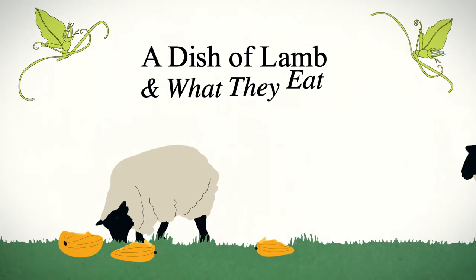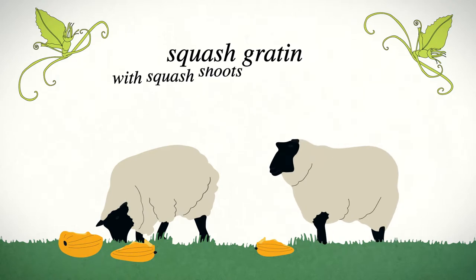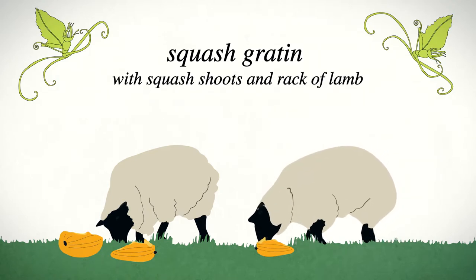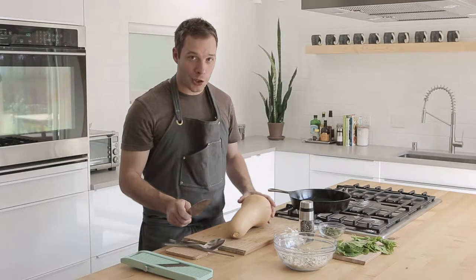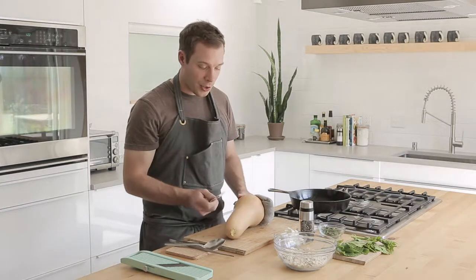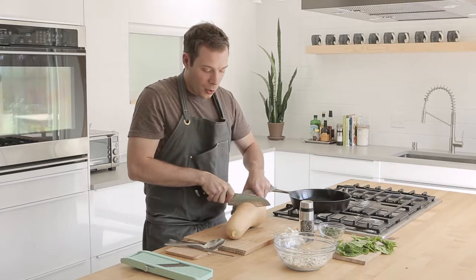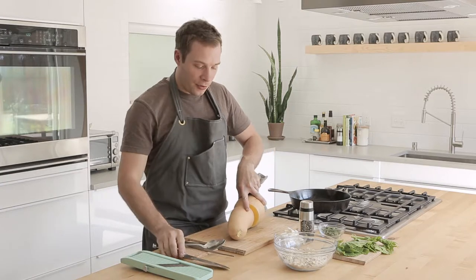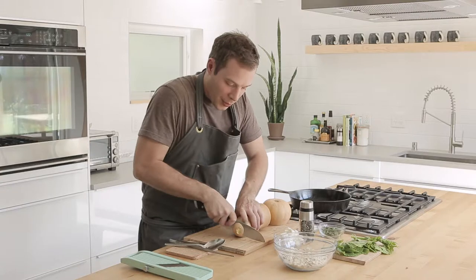We're going to make a little squash gratin and I have a butternut squash. You could do this with really any squash. There are a couple things to know about it, a couple things that'll make your life easier. You want a nice heavy knife when you're working with squash. With the butternuts, I'm just going to cut right here where it gets a little bulbous, just to make it easier to work with. And I'll cut the tip off.